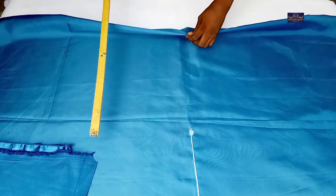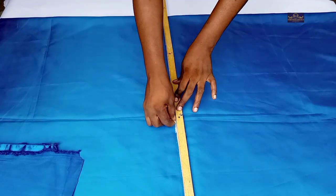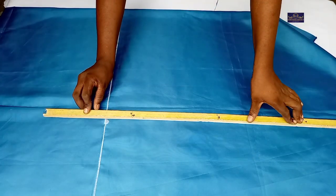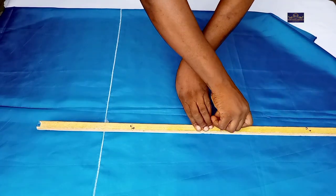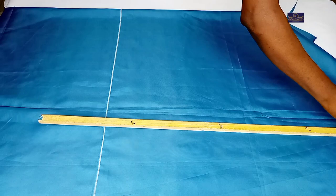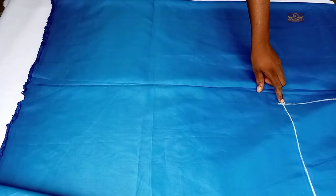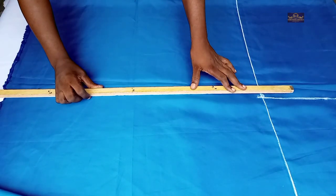I'm going to connect this point to this notch, then connect this point to this point where I notched. I'll also connect this point to this notch.